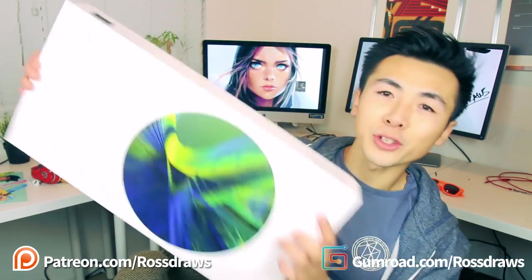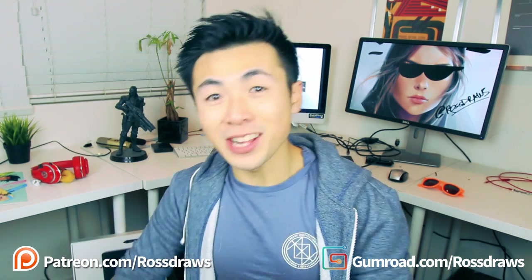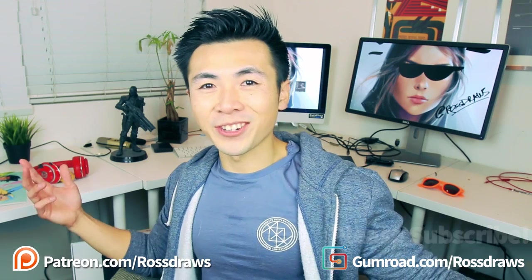Also, I just got this Wacom Mobile Studio Pro! So I'm gonna do an unboxing video and I'm gonna make a sketch. It's almost the end of the year, so there are a few more videos left. Don't forget to subscribe, and remember — every day is a color dodge day.